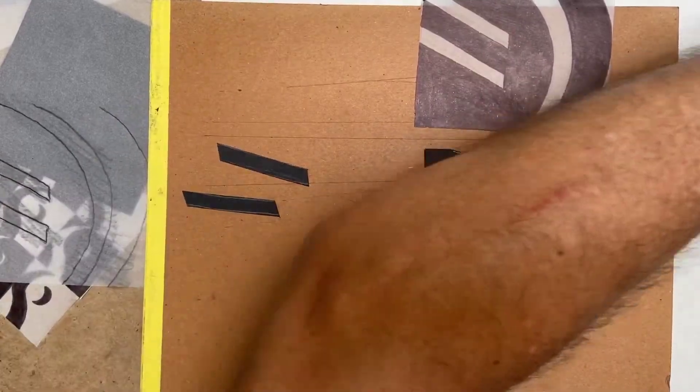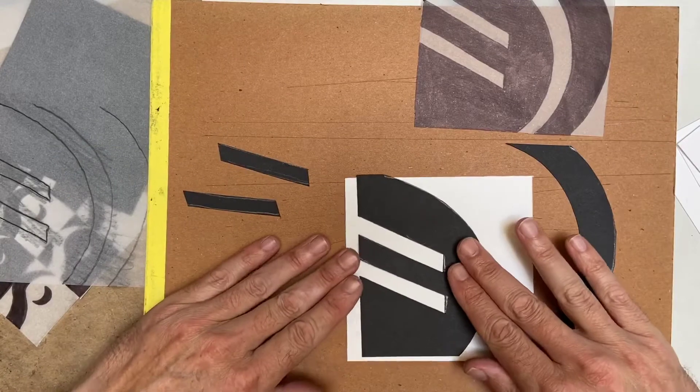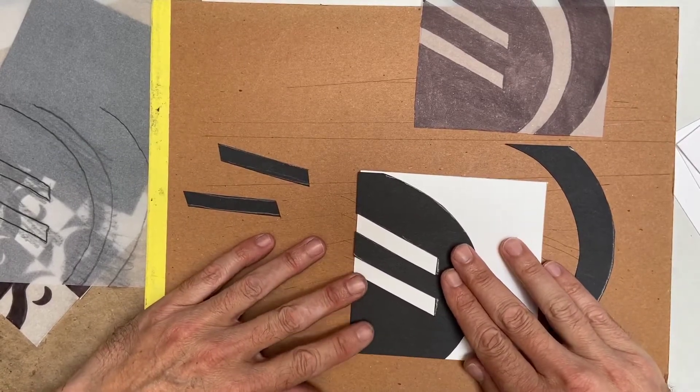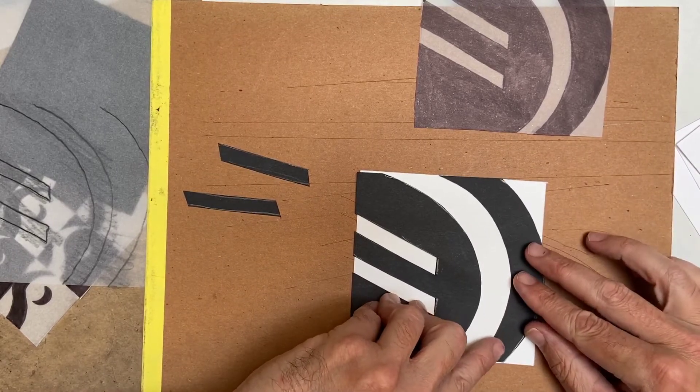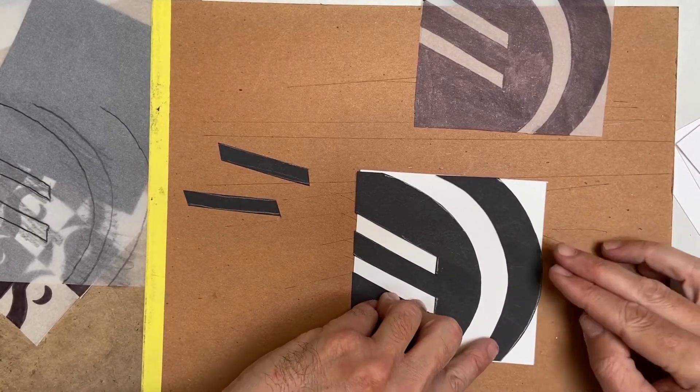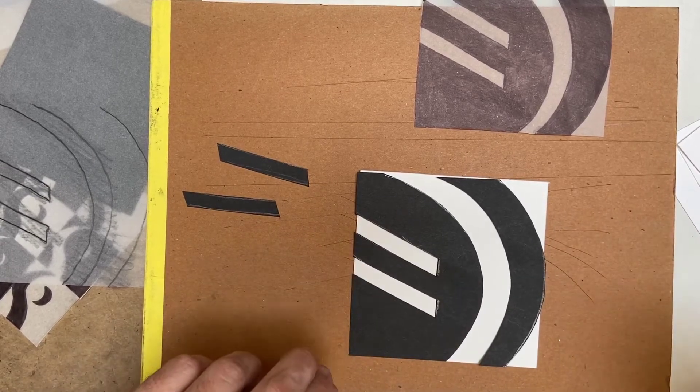That's the design cut out. Now if I look at this on my Bristol board, this is what I'm going to end up mounting on the Bristol board with rubber cement, which I'll show you in a minute.